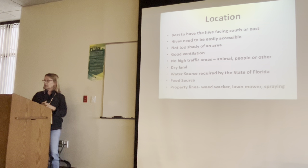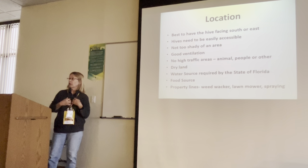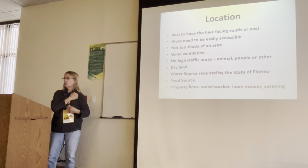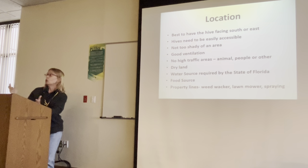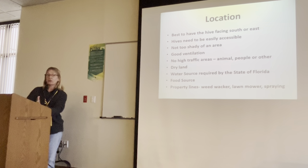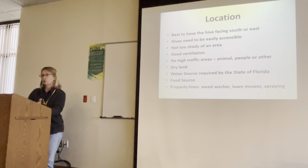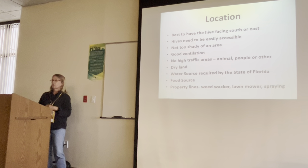A water source is required by the state of Florida, and you want to have a food source as well. It's very difficult to raise bees in an area with no forage. Also, if you get too many hives, they're all fighting for competition. Look in your neighborhood to see what kind of forage is out there — trees, bushes, and all that. If there's no forage, you're going to have to be feeding your bees all the time.